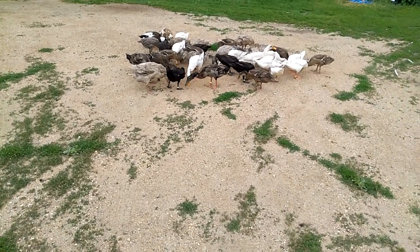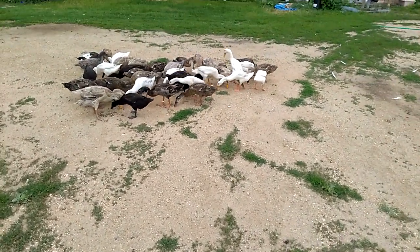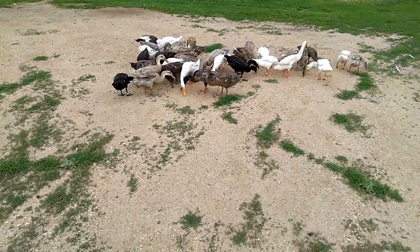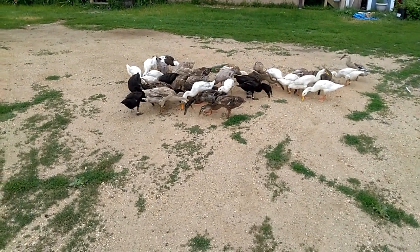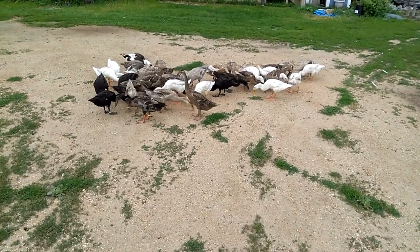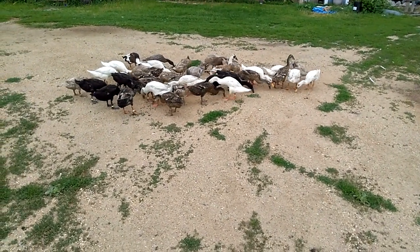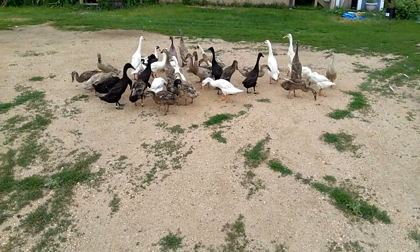Somewhere running around are the four ducklings we hatched this year, and I'm coming to a close on my hatching — there'll be a video on that shortly. I will say this year's hatching situation was a disaster, so I'm not going to have as many birds available this fall as I thought. I apologize to those of you inquiring, but it's going to be a pretty small number of birds for sale this fall.